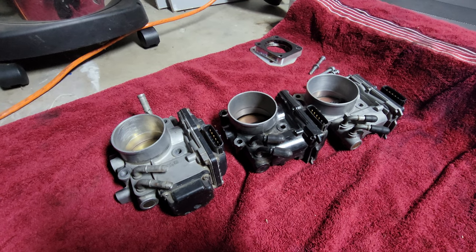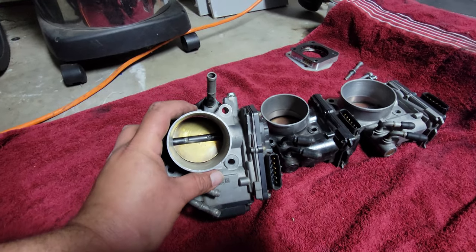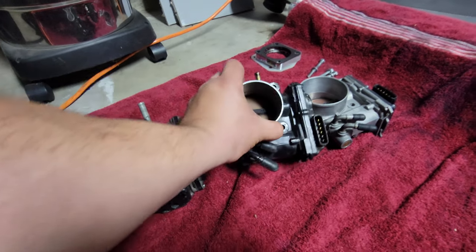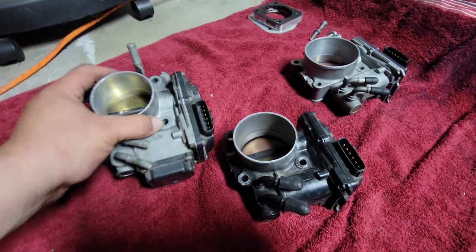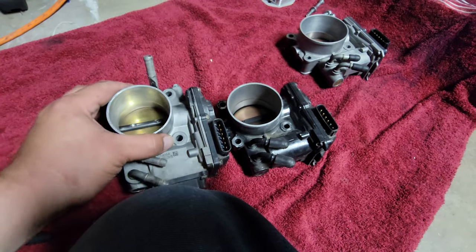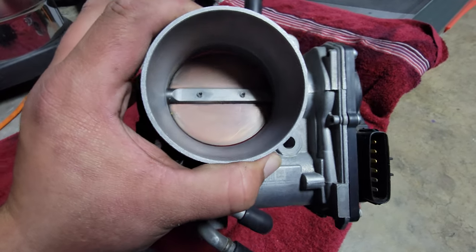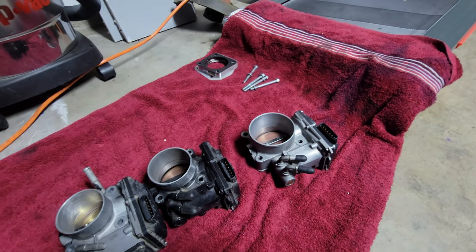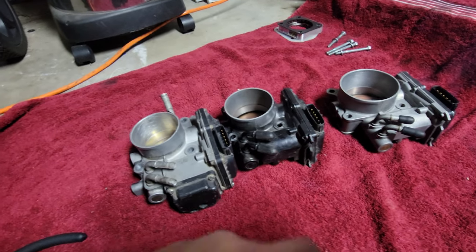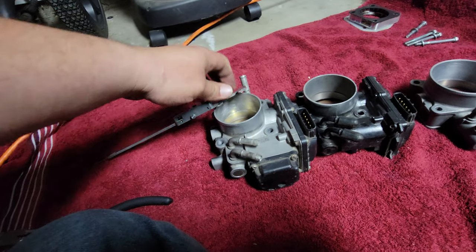I just want to make a quick video of comparisons of each throttle body. This is the stock Z3 throttle body that comes with the 8th gen Honda Civic Si. This is the J35 throttle body that comes on the Honda Odysseys and the Acura TLs V6s. And then this is the J37 throttle body that comes on the RDXs and MDXs. These are all universal — you could swap them all out with the Honda Civic Si.